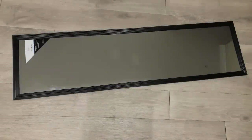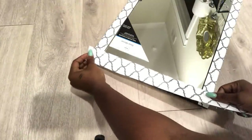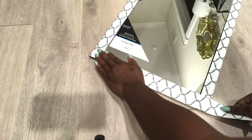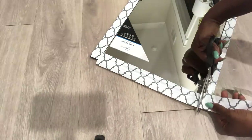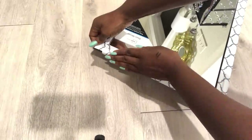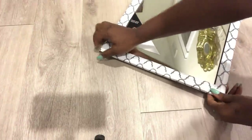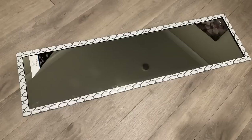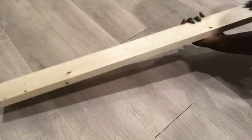The next thing I'm going to be making is a hidden storage for my jewelry. I'm using a Walmart mirror and I'll be covering the frame of the mirror with the same contact paper. I then set that aside and got wood, which I also covered with contact paper.